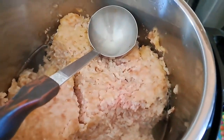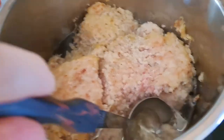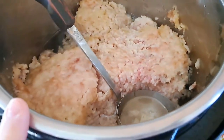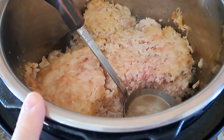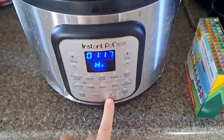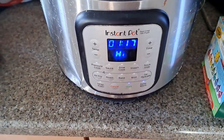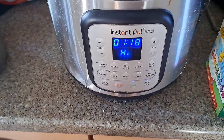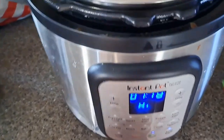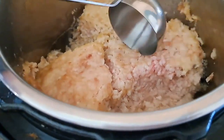Today is also lard rendering day. How long has this been in, Dil? Overnight. So we get our lard ground by our butcher, and this has been on high keep warm — just keep warm — all night. This is the lard rendering process.